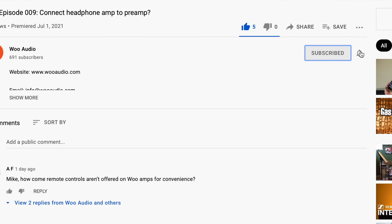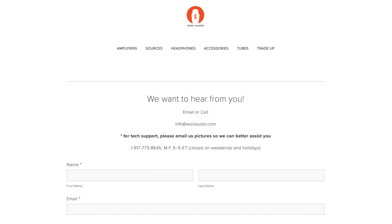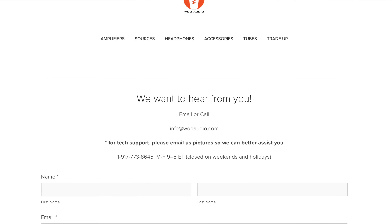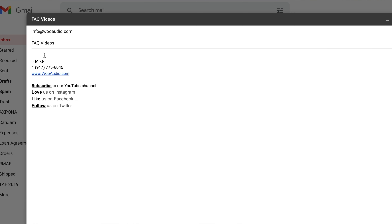If you like our FAQ video series, give us a thumbs up and tell your friends about us. If you have a question specific to your Woo Audio system, send us an email and we'll try our best to answer it. And if you have a topic that you'd like us to cover in an upcoming FAQ video, send us an email with the subject line FAQ videos. Thanks for watching and we'll see everyone in our next video.